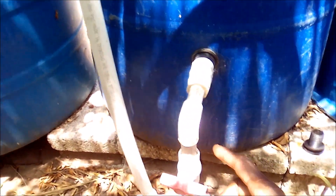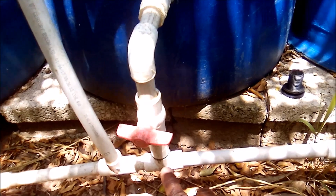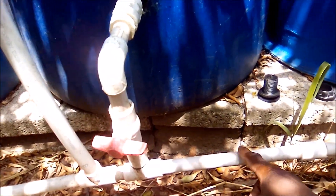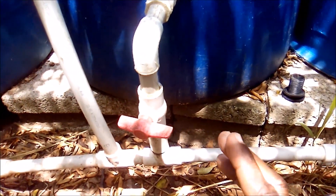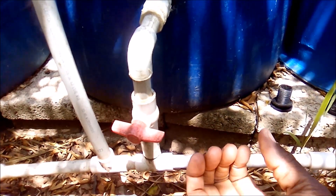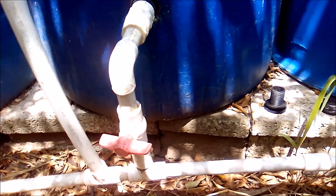I did the plumbing work for my pipes and ponds myself, and in doing so I realized an issue. I used a half-inch pipe to take the water from the pond — there's nothing wrong with that — but what I did wrong was to connect it to another half-inch pipe going out into the rest of the yard.